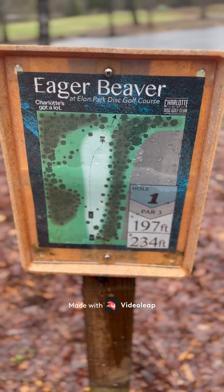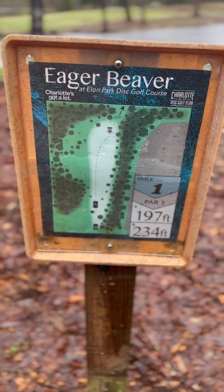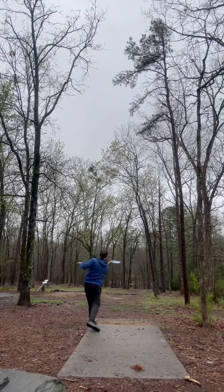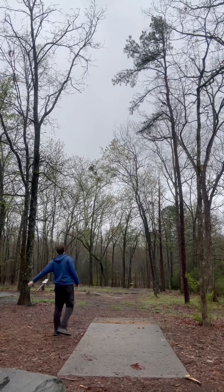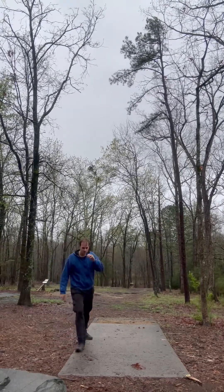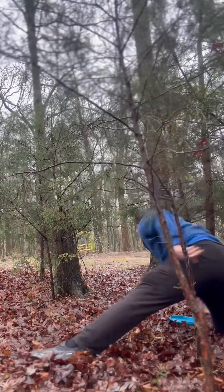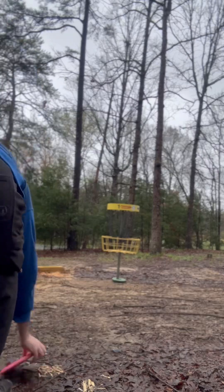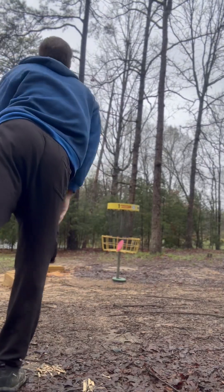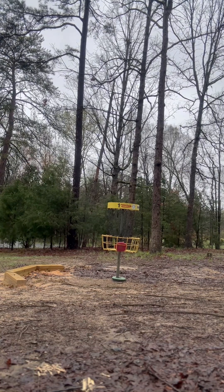Eager beaver in the rain on the longs. Hole one, par three, 234 feet. I'm gonna pump right here. It's because you are so pretty. A little high.